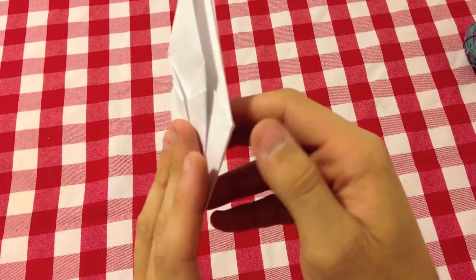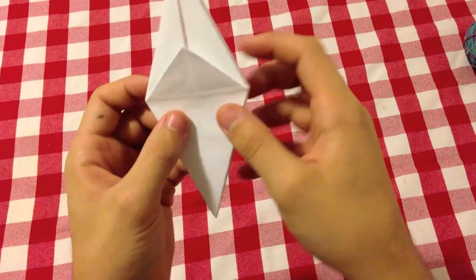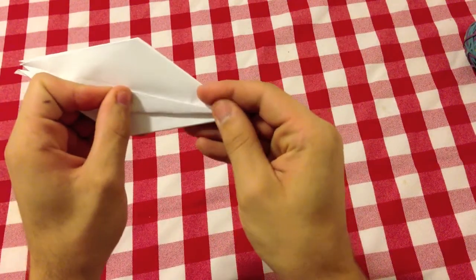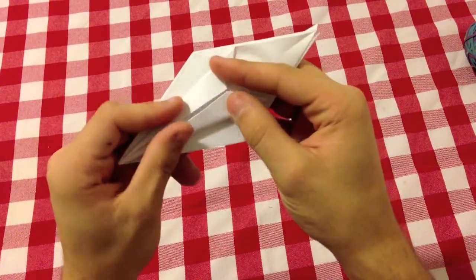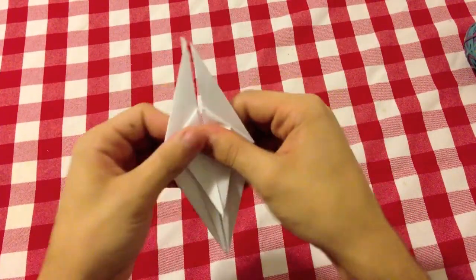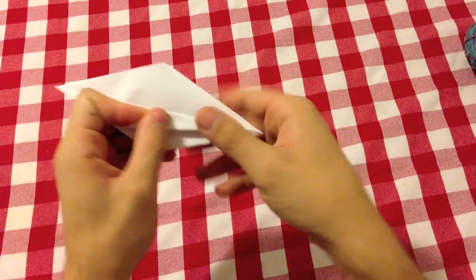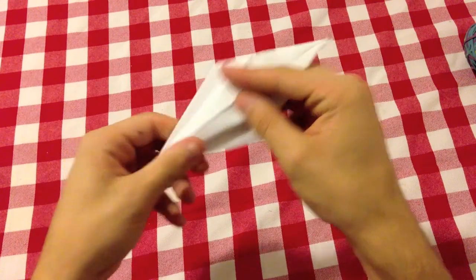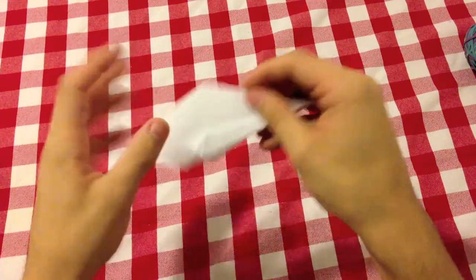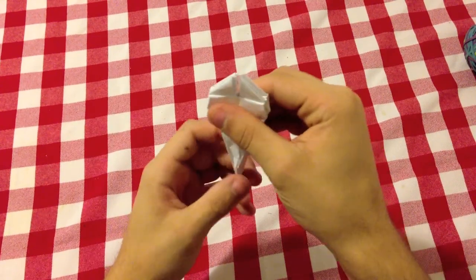Before flipping your origami, take this flap and fold it at the bottom. Flip it over and repeat the same thing — left and right flap to the left side — then fold to the middle line. Flip this big flap to the bottom, then flip your origami, split it in half, and repeat two more times on these two sides.